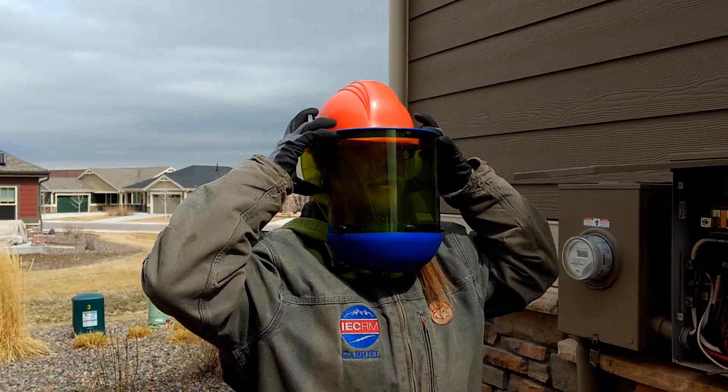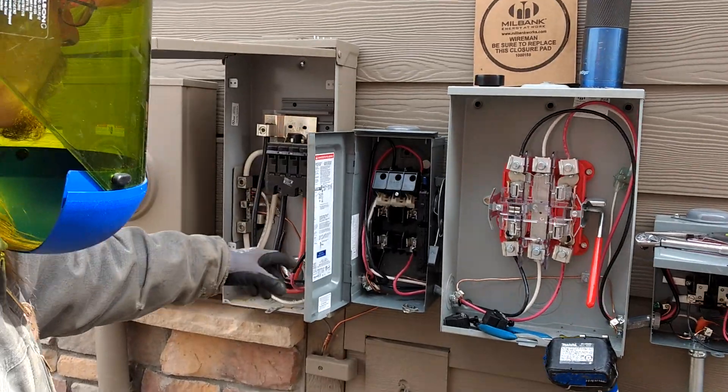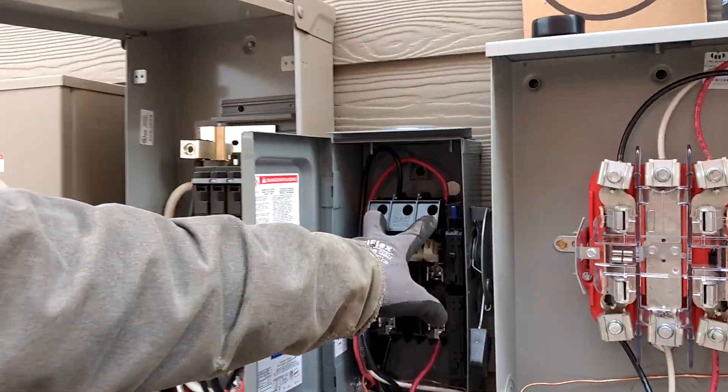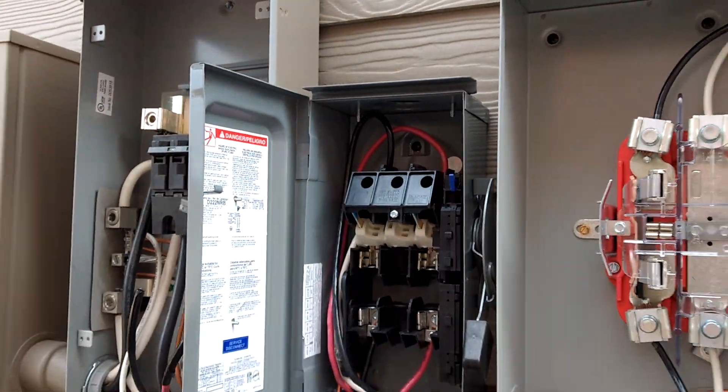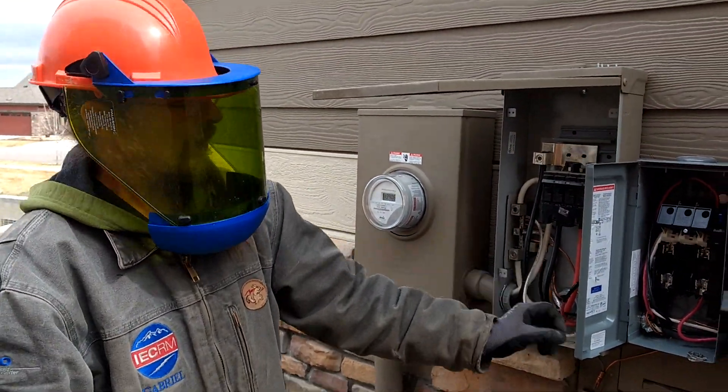We're going over line-side taps today for solar. Here we have a fuse disconnect. We've already landed our wires in our fuse disconnect. We use a number 6 wire. Now we're about to do the taps.